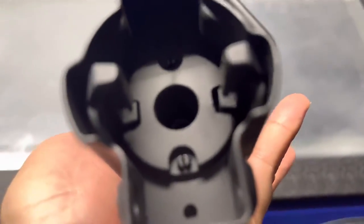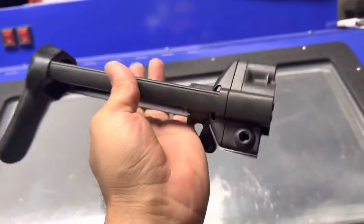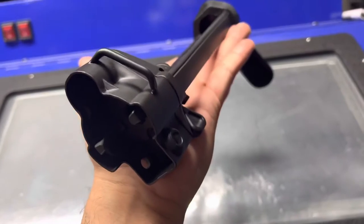You'll notice the buffer is missing. I did order a couple of new ones, but I am satisfied with the outcome, and I'm going to wait on the stamp so I can throw it on.